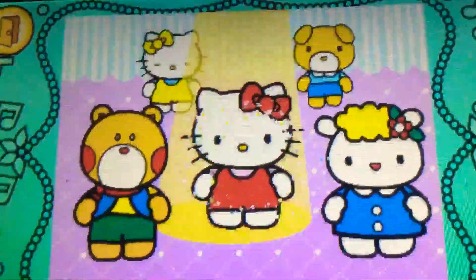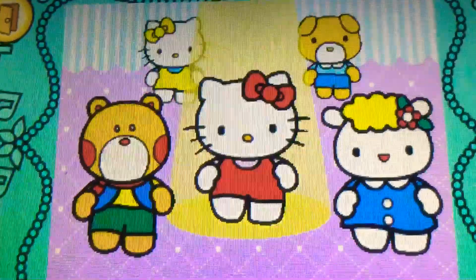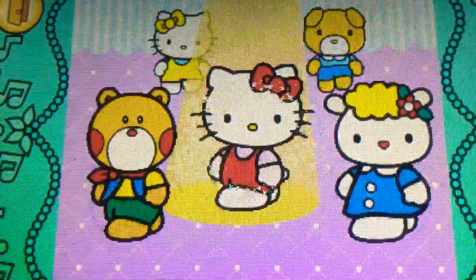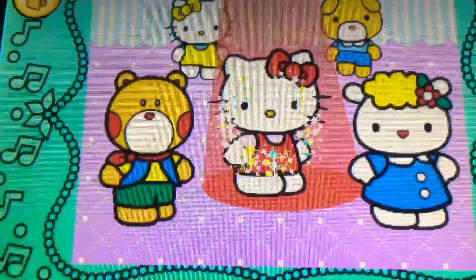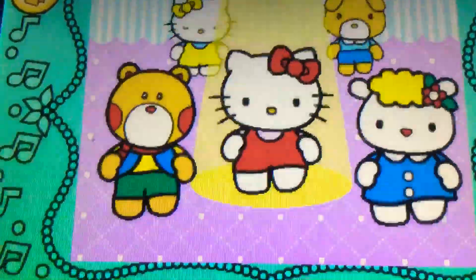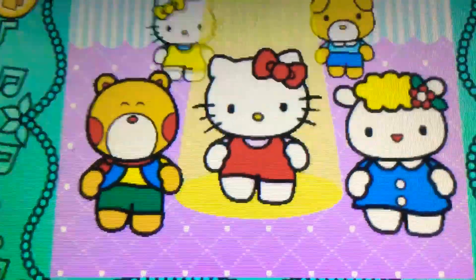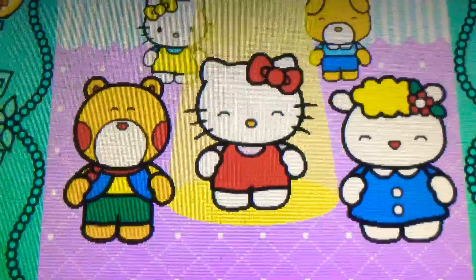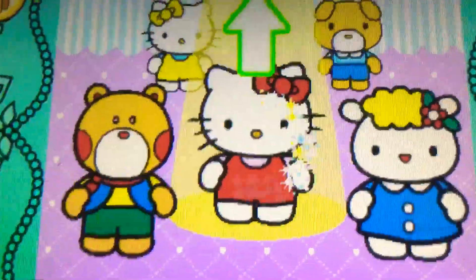Left. Perfect. Right. Cool. Down to the left. Yes. Down to the right. Perfect. Up. Cool.